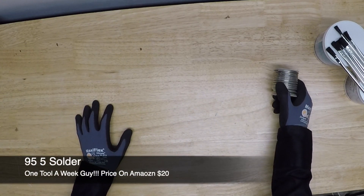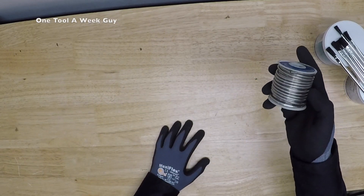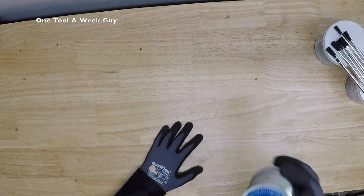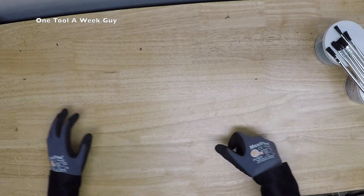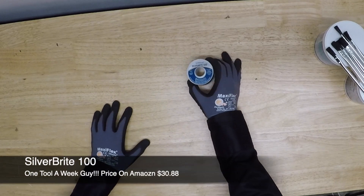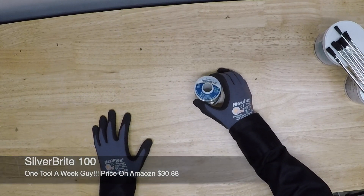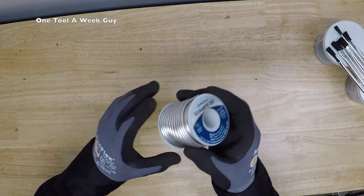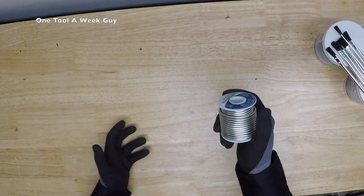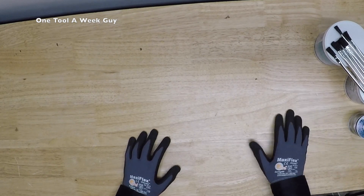Next is 95/5 solder, which is lead-free - 95% tin and 5% antimony - so you can use it on potable water systems, also around $20 a pound. If you want something better, go with Silver Bright. Depending on the brand, the Silver Bright is 95.6% tin, 4% copper, and 0.4% silver. It's the better option for water lines and runs about $30.88 on Amazon - a little more per pound but a better bang for your buck.